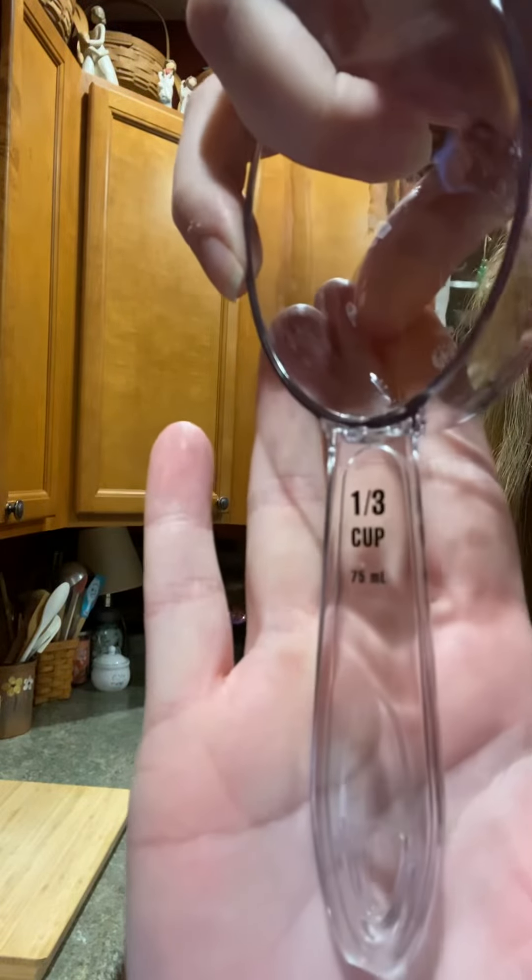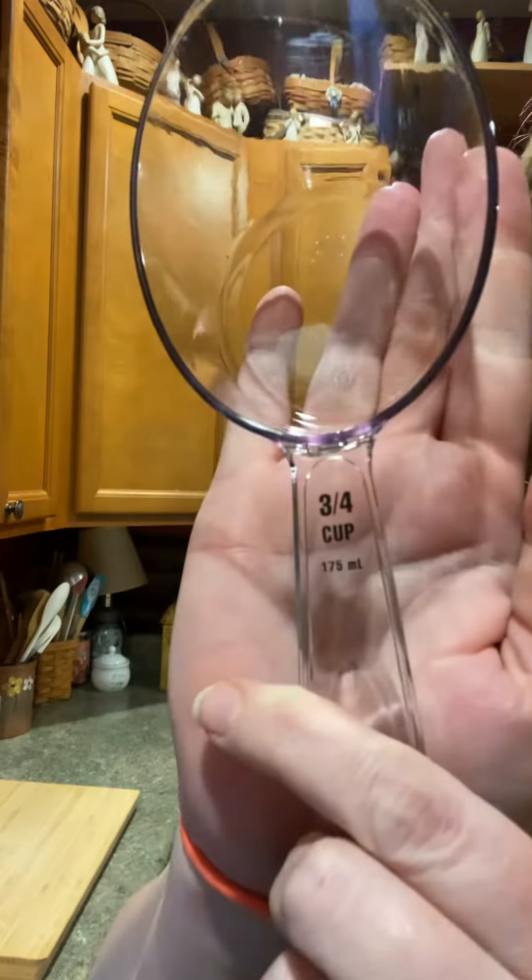Easy to read black writing. Let me get another one so you guys can see — whoops, needed to pull them apart there more. There's another one. Easy to read. Easy to take care of.